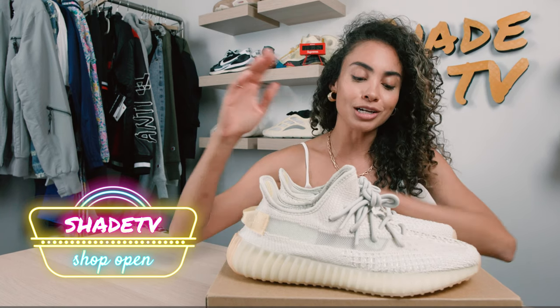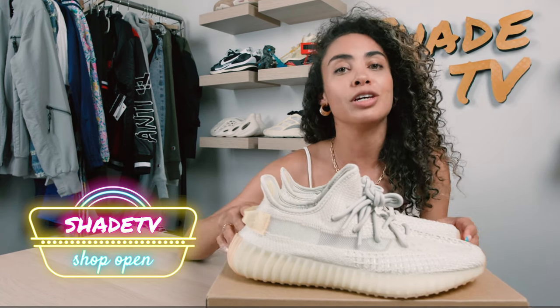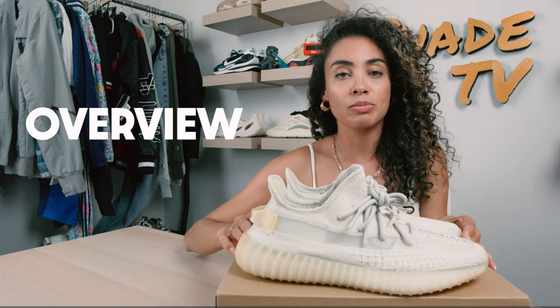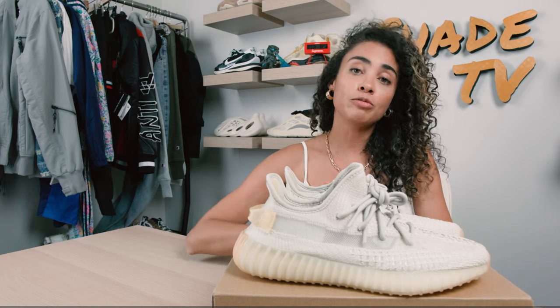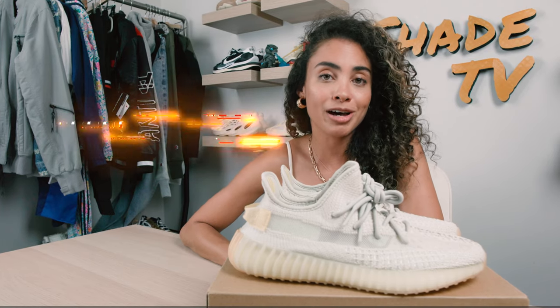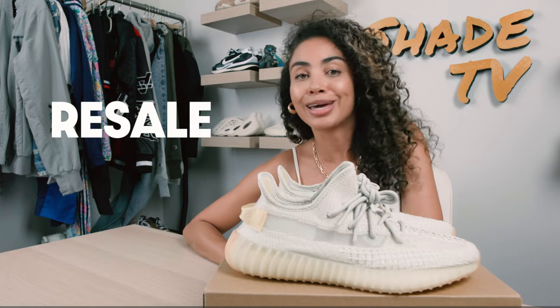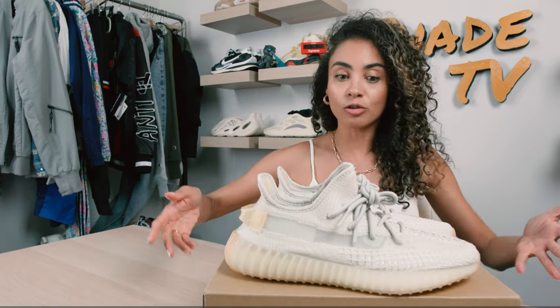So as mentioned earlier, we're going to be discussing the 350 Yeezy V2s in the Light UV colorway. We're going to start off with the overview, followed by size and fit, then talk about styling, and then conclude with how these are doing on the resale market. Let's jump right into it, starting with the overview.